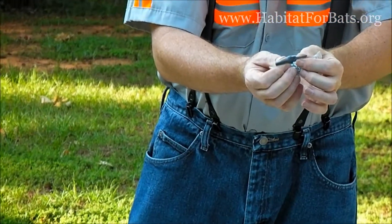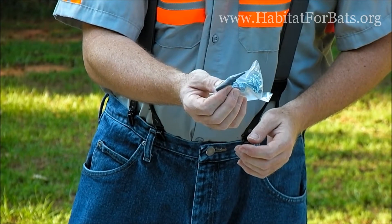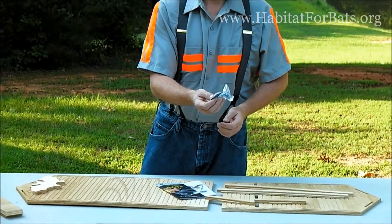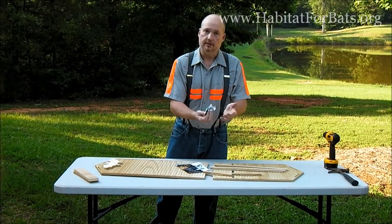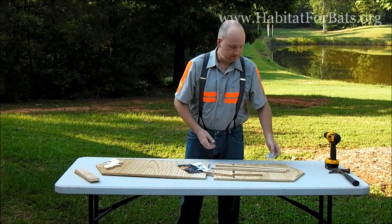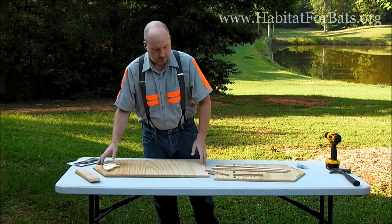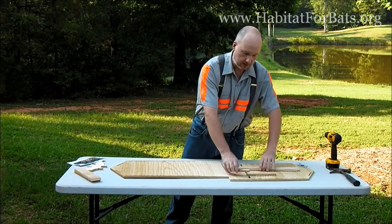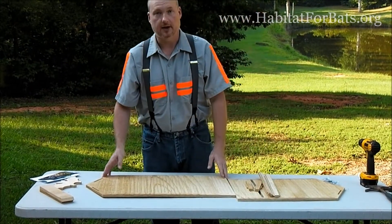Something that we include that other kits don't is an actual countersink bit. It's just an inexpensive bit. We found that one of the biggest holdups for people was getting the countersink bit — going to Home Depot, spending that couple of dollars to be able to get it. We included it so that it's there and they don't have to go hunt for that.